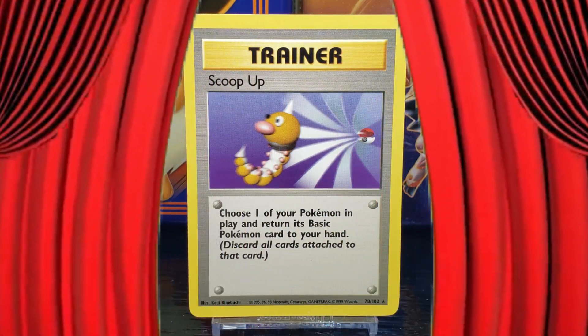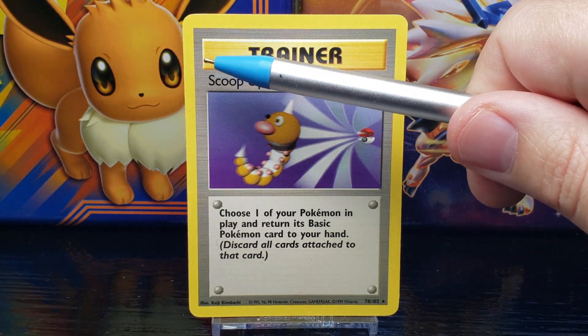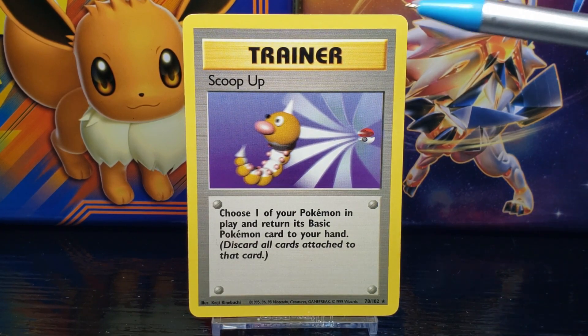There it is — the Pokemon card Scoop Up from Base Set Unlimited. You can see by the gold-plated title bar at the top of the card that this is a trainer card. Trainer cards are cards that provide a more supportive role, allowing special effects to take place during the game.